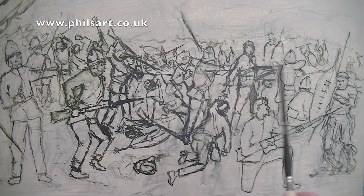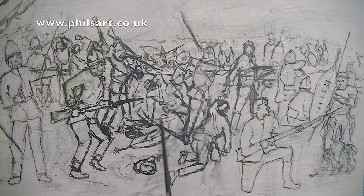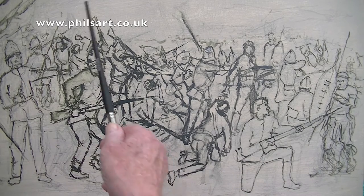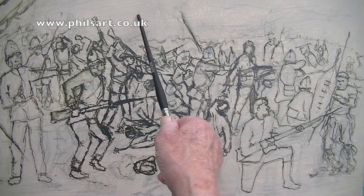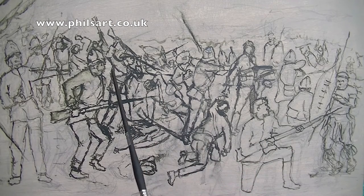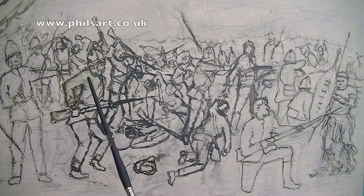So that's basically it. What I'm going to do now is put a wash and colour the sky, the mountains, etc. And then put a rough painting of all the figures to see what it looks like. When I've done that, I'll be back and you can have a look how far I've got.